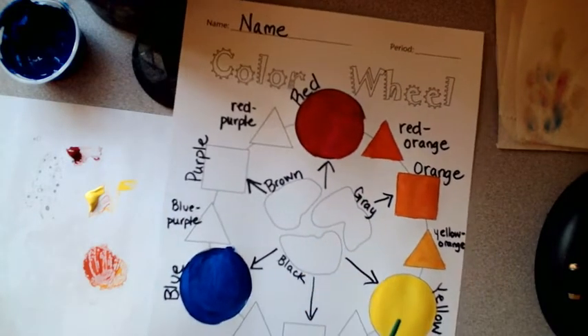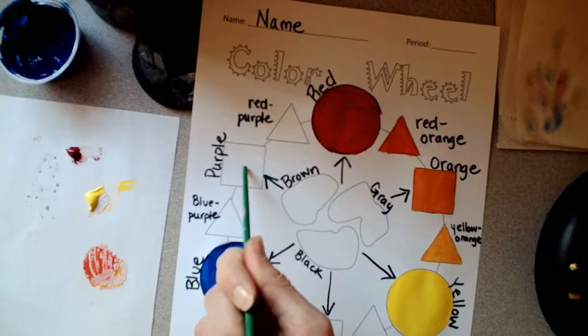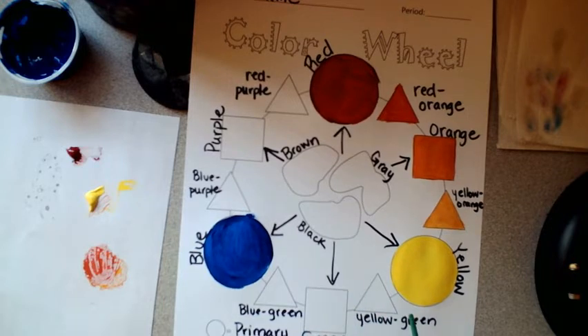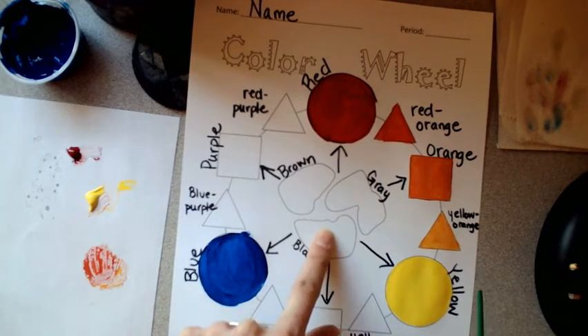Follow the same procedure for the other colors. Mix blue and red to make a nice purple, then adjust part of it to red-purple and part to blue-purple. Then mix blue and yellow to make green, making some of it more yellow-green and some more blue-green. The neutrals are where things get a little bit tricky.